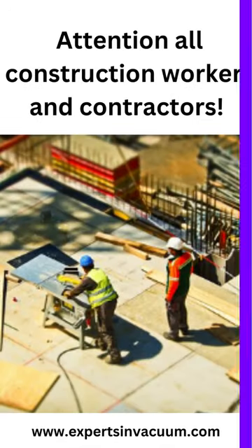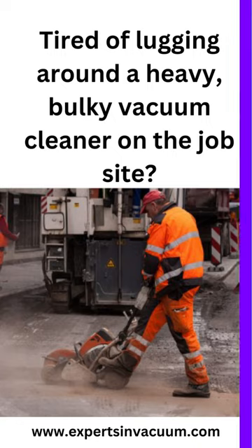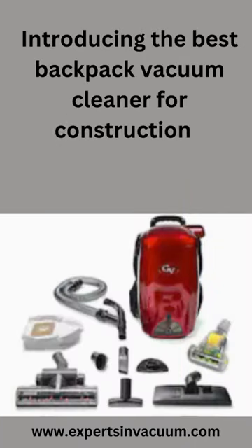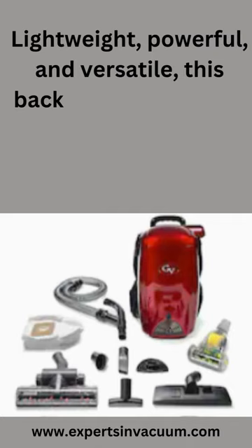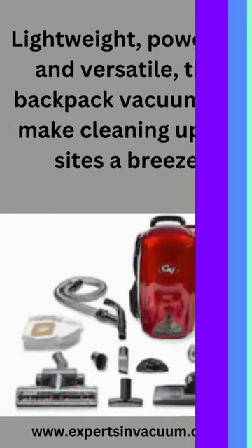Attention all construction workers and contractors. Tired of lugging around a heavy, bulky vacuum cleaner on the job site? Introducing the best backpack vacuum cleaner for construction, designed specifically for your needs. Lightweight, powerful, and versatile, this backpack vacuum will make cleaning up job sites a breeze.